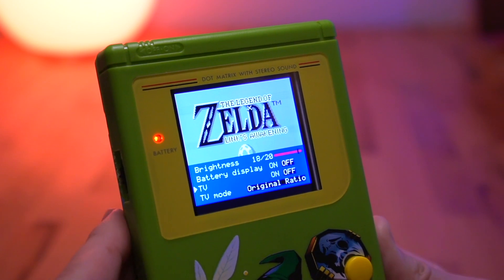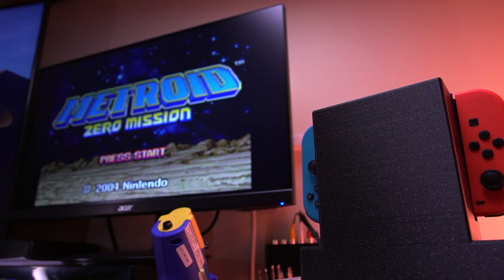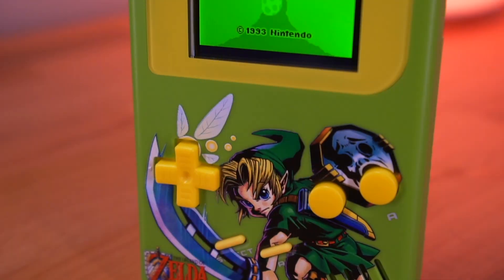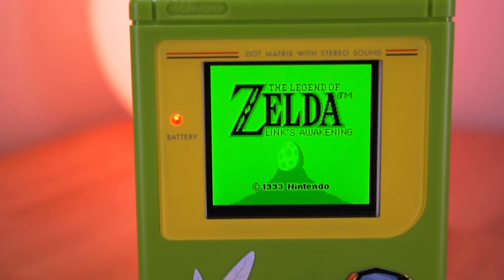We've seen similar kits to this, but they were reserved for the Game Boy Advance and SP. So, is it worth upgrading to this IPS kit for the added video functionality? Stay tuned and find out.